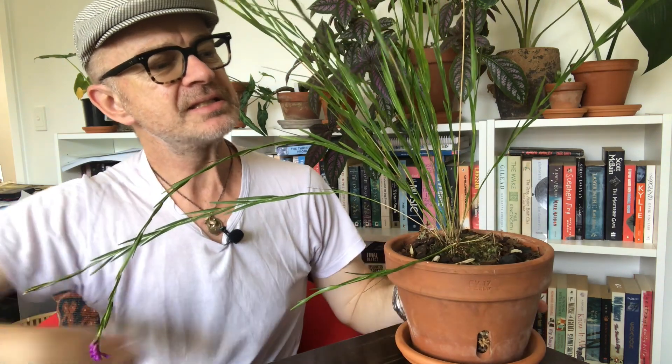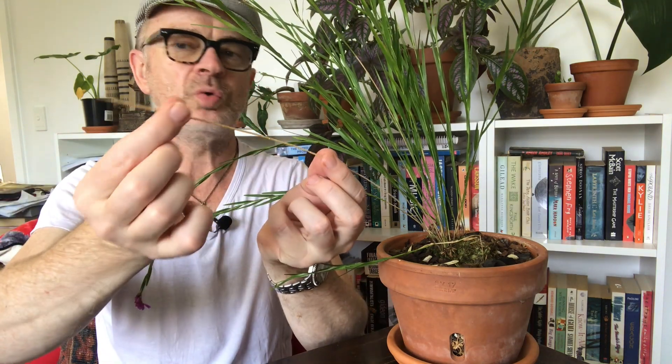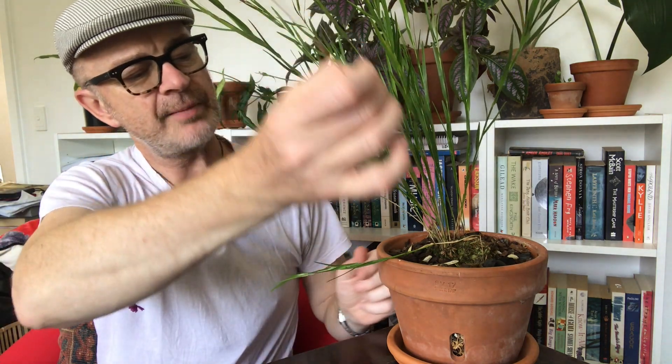Hopefully next year, or whenever they decide, they will all flower at the same time which would be quite wonderful. The other thing I noticed is that this cane has died — it has gone quite beige-brown, quite dehydrated, and all the leaves have died off, so I am going to trim that off because clearly it has nothing left to give.